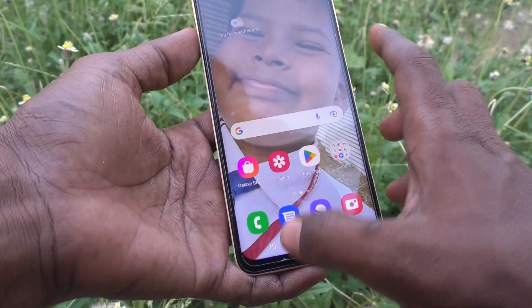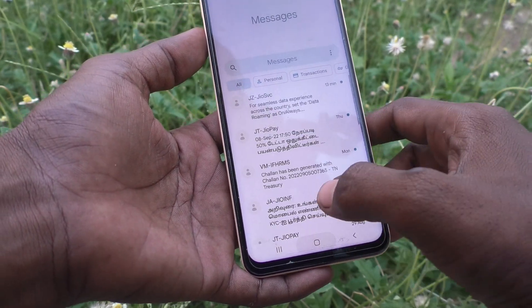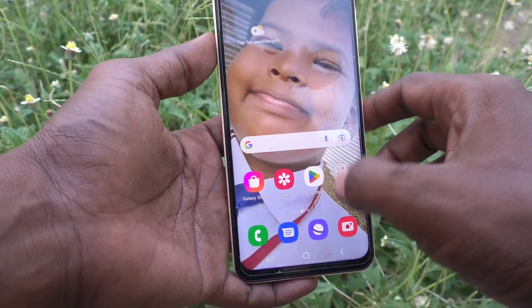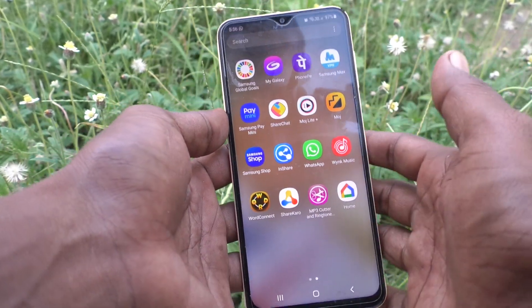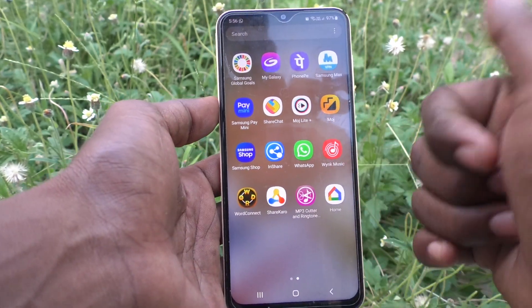So after this, if you touch anywhere on the screen, that sound will not appear. You will only experience that you are touching — there is no sound while touching. In this way you can easily turn off touch sound in your Samsung Galaxy S23. That's all friends, thanks for watching, bye!